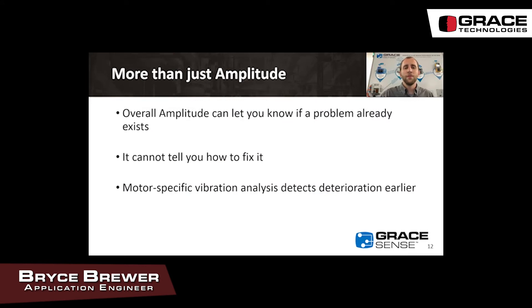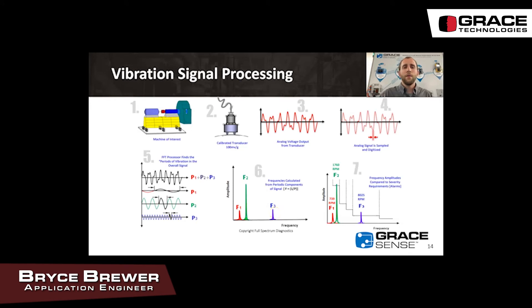It's more than just amplitude — amplitude will tell you that there is a problem, but it won't tell you how to fix it. Motor-specific analysis detects deterioration earlier. The GraceSense vibration temperature node on the machine of interest gathers the data, we digitize it, and then perform an FFT or fast Fourier transform on that data to put it into the frequency domain. Once it's in the frequency domain, we can compare it against the rotational speed of the motor to categorize faults and analyze the data.